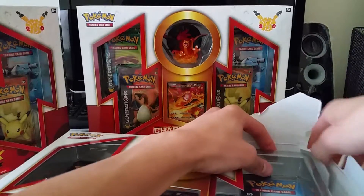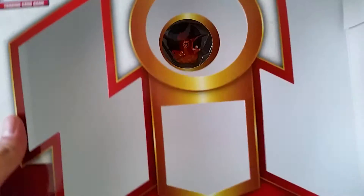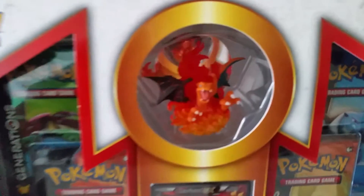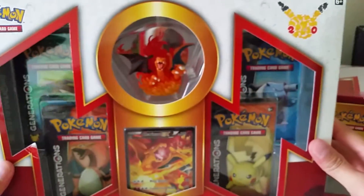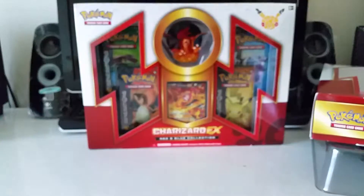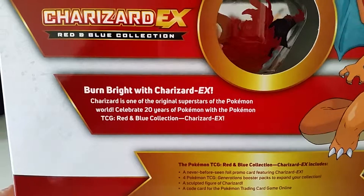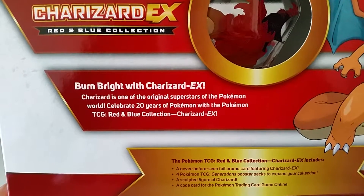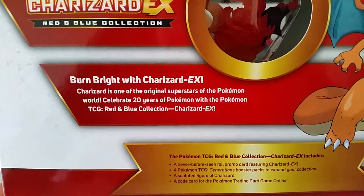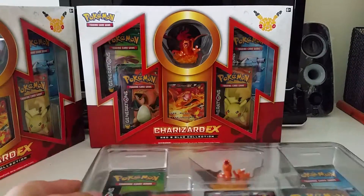Before I open it, let's review the box. We have the figurine right there, and four Generations packs. I like the box because it comes with one of each artwork, which is very nice. Obviously the Charizard EX promo — Charizard EX red and blue collection box. On the back we have a picture of Charizard, very nice. It reads: 'Burn bright with Charizard EX — Charizard is one of the original superstars of the Pokemon world. Celebrate 20 years of Pokemon with the Pokemon TCG red and blue collection Charizard EX.' And it tells you what's included. That's the box — let's get right into it.